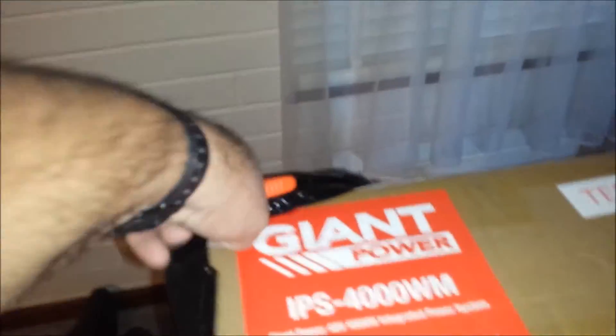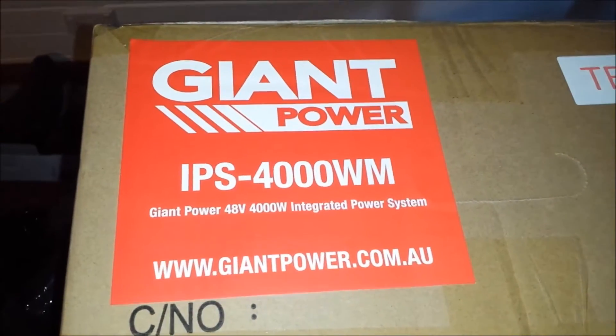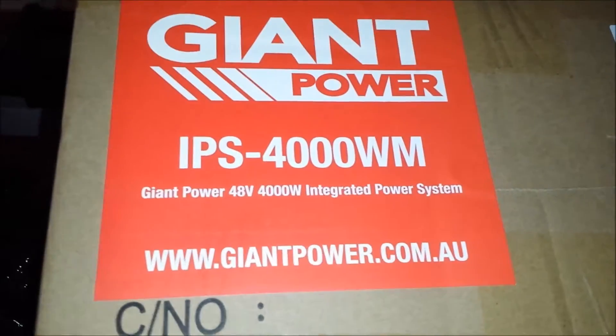Let's see what we've got. Look at that — Giant Power, 4000 watt integrated power system.